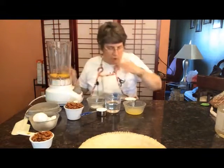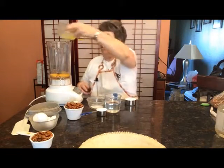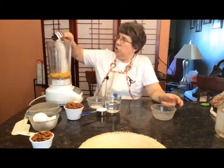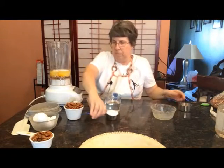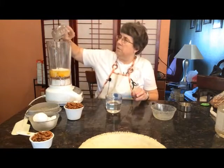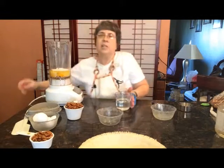And then we're going to also add melted butter, sugar, salt, and some corn syrup.